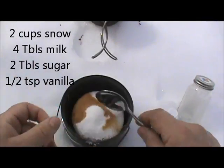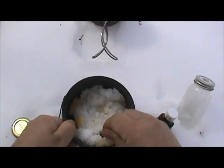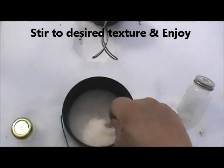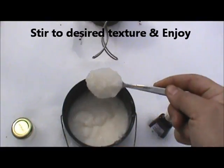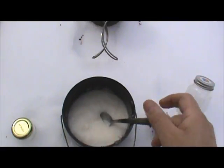All we're going to do is mix this up completely. I've spent about 2 minutes just whipping that. I've got a nice texture that I like, and there I have it — snow cream.